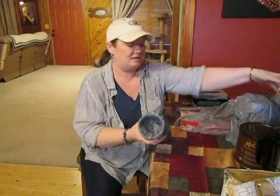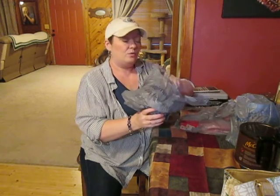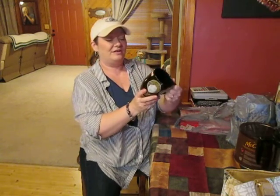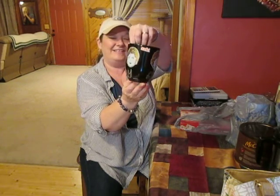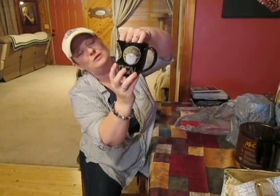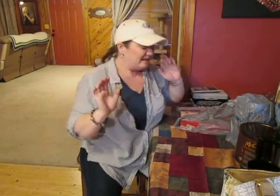We went to Texarkana to get a dishwasher. My new coffee cup — we wrapped it up a lot so it wouldn't break on the way home. Look at this — it says 'Stay Golden' and it's got all the Golden Girls on it! I love it. There's Dorothy, Blanche, Rose, and Sophia. I love it and it's my favorite shape.